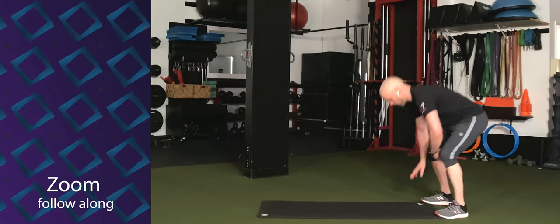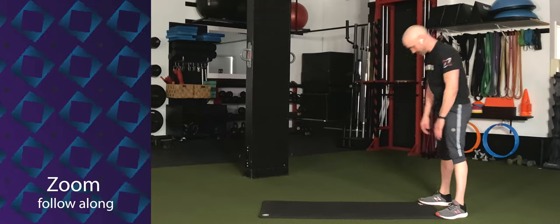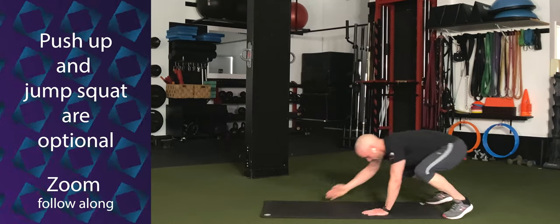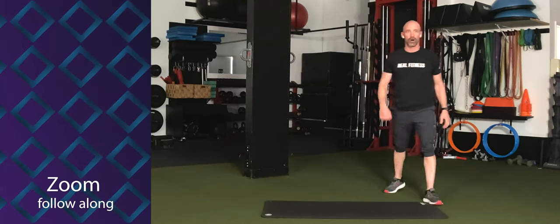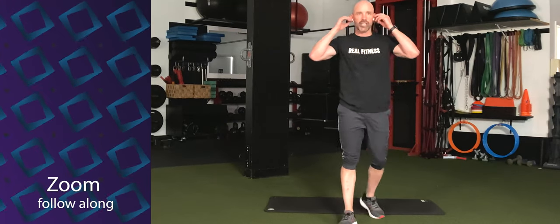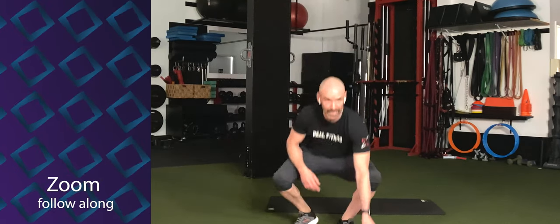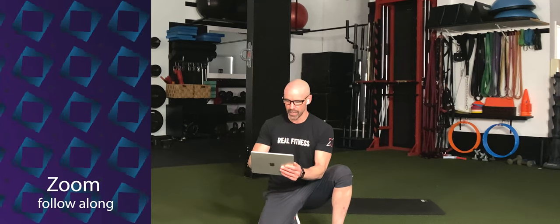Well done. We're going to go to the inchworm. Walk it out, push-up optional, walk it back, and a squat jump. Three, two, one. Let's go. Walk it out, push-up, walk it back, jump. Walk out or no push-up, walk it back, jump. Come on. Keep on going. 25 seconds to go, and we're going to switch it up to 40 seconds on, 20 seconds off for the next two rounds. Ten more seconds. Five, four, three, two, and time.